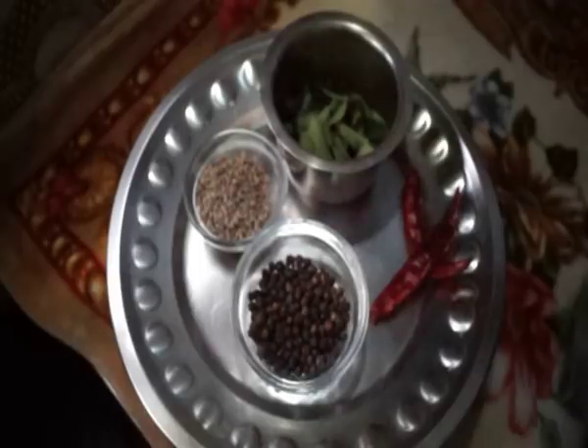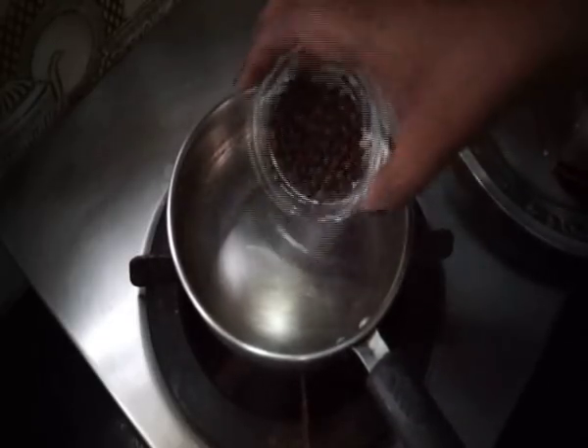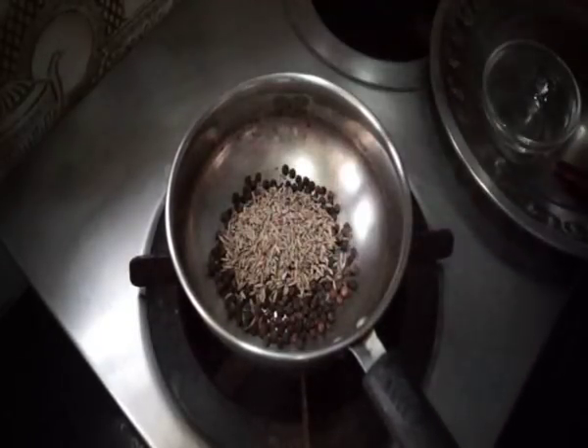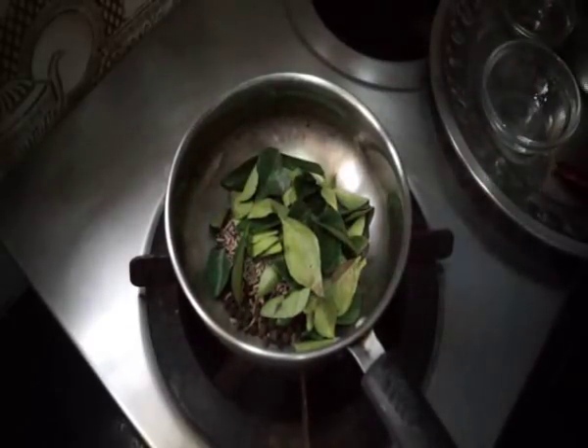This is a spicy curry. You will need 1 bigger pan. 1 tablespoon of milk, 2 tablespoons of milk.